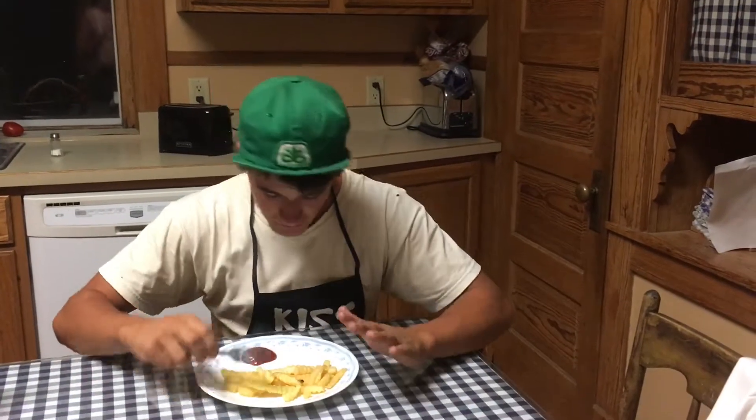We are ready to try them! People say you need french fries with ketchup, and I'm like — I eat ketchup with my french fries because it's way better. So we're gonna try them — they're still hot, I think.